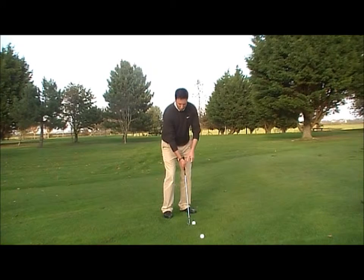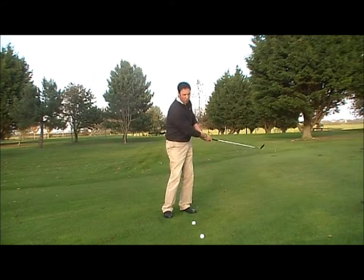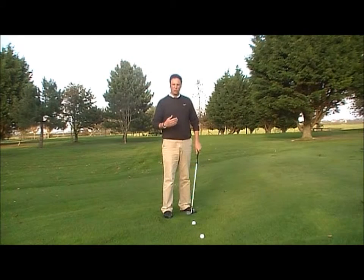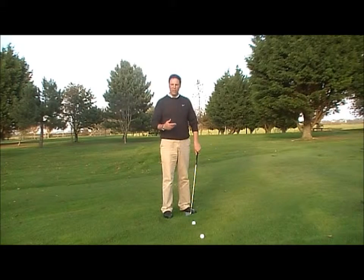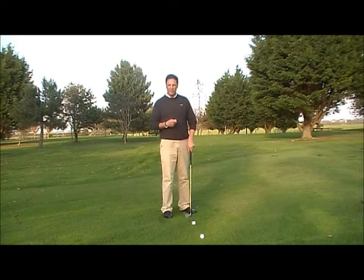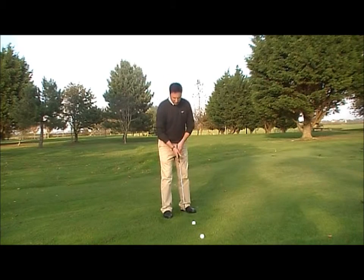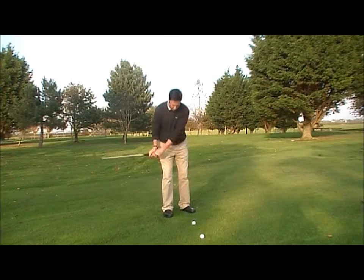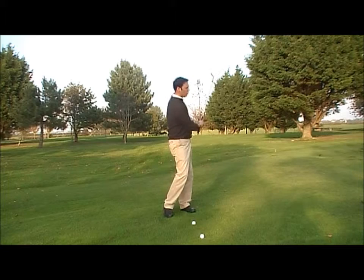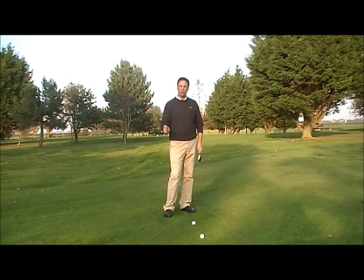What we're trying to do is move the triangle — the arms and shoulders — away and through. But because the swing is a little bigger than a chipping shot, you'll notice the wrists are going to hinge ever so slightly. It's not something you need to do intentionally; with the flow of the swing, the wrists will hinge naturally. You can notice there the wrists hinged in a natural way — it wasn't something I tried to do unnaturally.